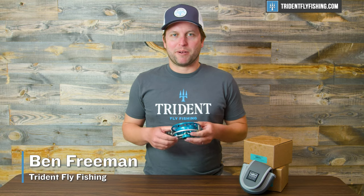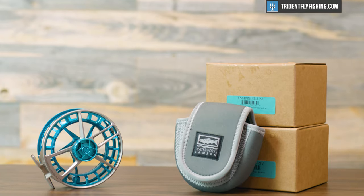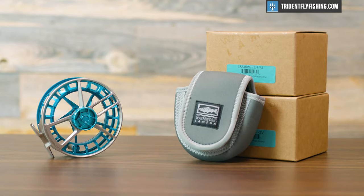Hi, Ben here from Trident Fly Fishing, and today we're going to be reviewing the all-new Lampson Lightspeed M. It's one of the best saltwater reels you can buy today. Stay tuned to find out why.